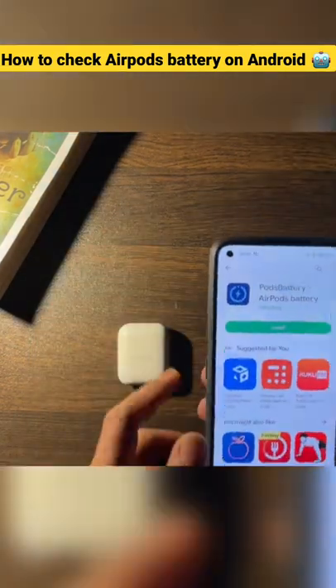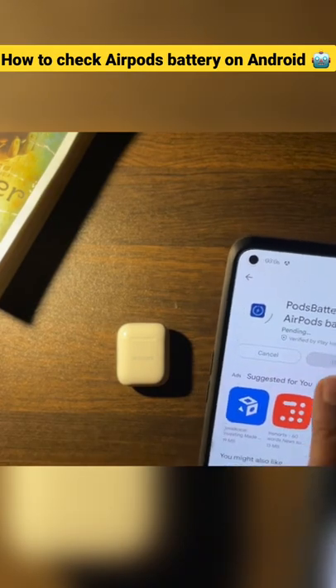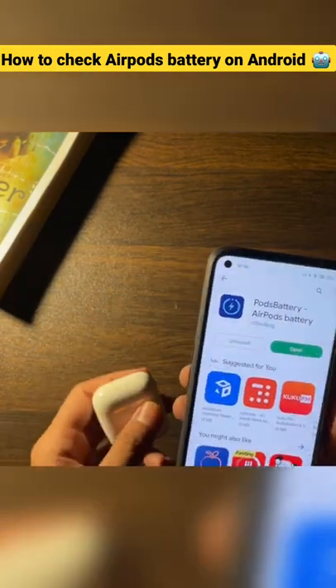Just go to the Play Store and search for AirPods Battery, which is by Jishu Feng. Just download it. Now once the app is installed, open the app.